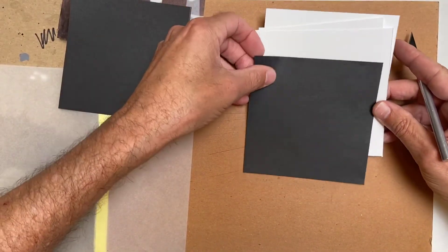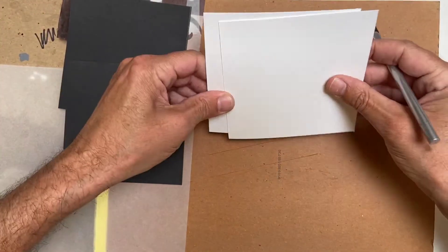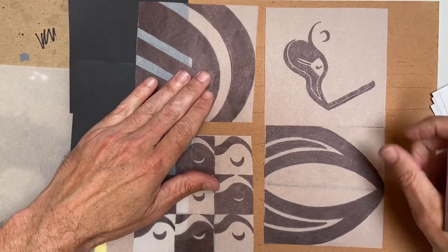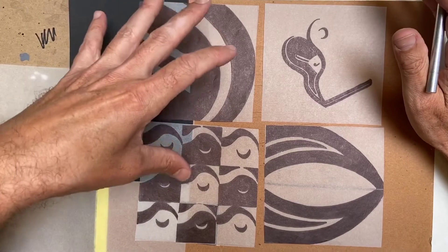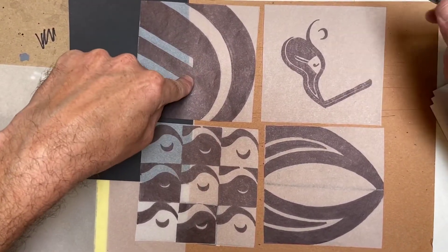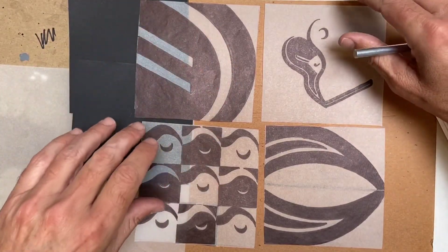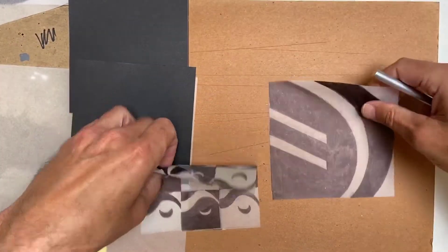There are two ways to start. When I look at all of these designs, if you're not really familiar with cutting, start with the one that has the biggest shapes first because that will help you get into the rhythm of cutting. I'm going to start with this one - the magnification abstract design - because it has the biggest shapes and will be the easiest to begin with.